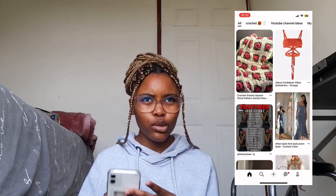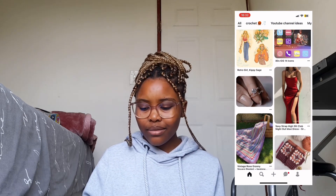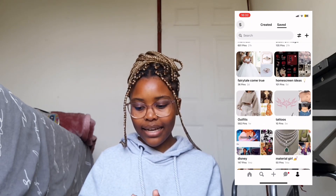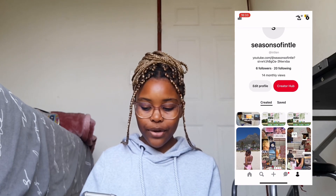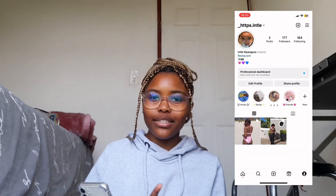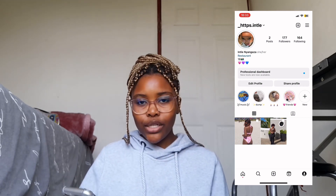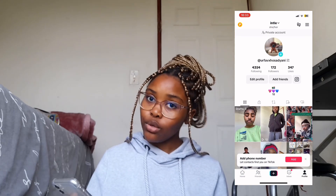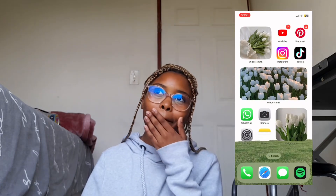The first app we have is YouTube — this is my channel which I suggest you guys subscribe to. Then I have Pinterest. On Pinterest I have things for YouTube, crocheting, random dresses, lock screen inspirations, and saved pins. If you guys want to follow me on Pinterest that is my account. Then I have Instagram — if you guys want to interact with me I suggest Instagram because most of the time, if not every day, I'm on Instagram posting stories. Then I have TikTok — my account is private and I do upload videos there.